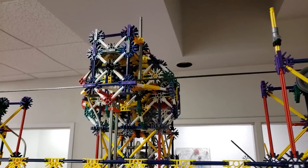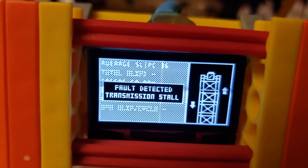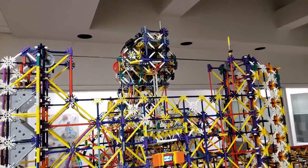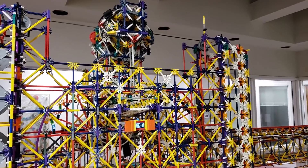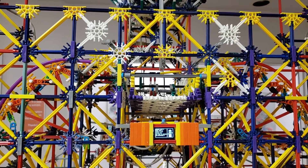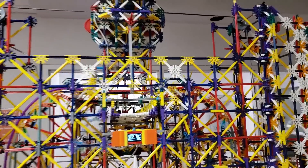Watch what happens when I jam the transmission here. That loud clicking you heard was the wind-up motors maxing out — it just clicked through the springs and the wind-up motors instead of damaging any parts inside the transmission. The computer detected the difference in speed of the input and output halves, and it automatically shut itself down, reversed for two seconds, and then continued onward, hopefully clearing the jam. If reversing the transmission does not clear the jam, it will simply shut itself off and wait to be fixed and reset.